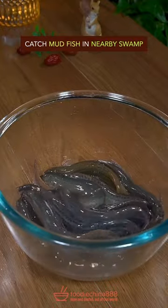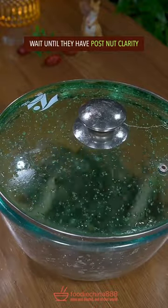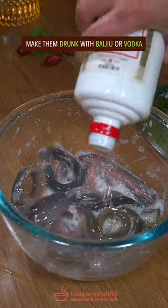Catch mudfish in a nearby swamp. Make them excited with salt, then wait until they have post-nut clarity. Make them drunk with baijiu or vodka.